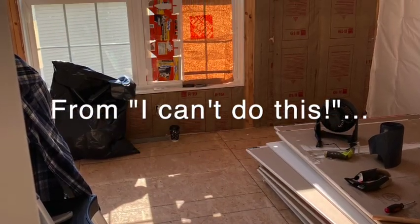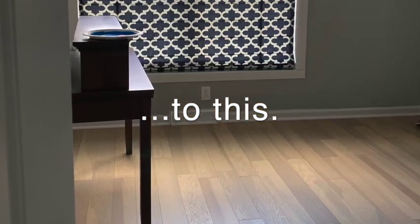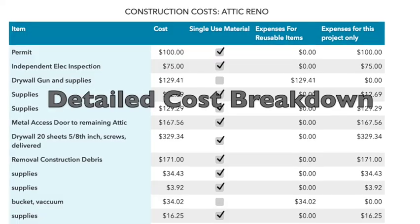Trying to finish an unfinished room is scary, but it's doable. I'm going to show you what I did and exactly what it cost.